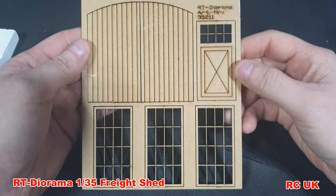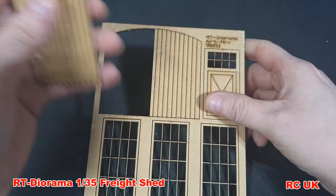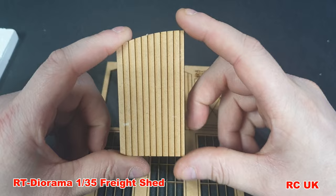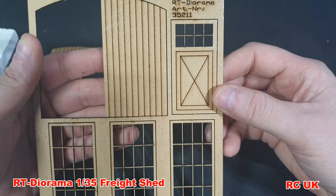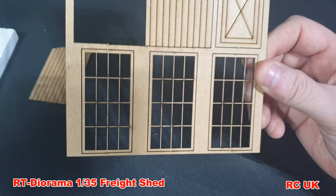The first pieces we're going to look at are the laser cut products. We have laser cut barn doors — pretty good. If you want to add hinges and handles, all of that kind of thing, you're going to have to make or scratch build those yourself; they just give you the basics. This section is a door — there's no glazing, so you're going to have to source the plastic or glass yourself.